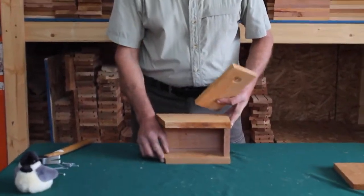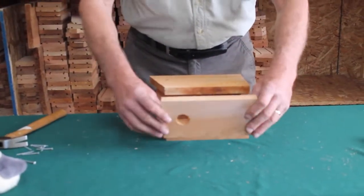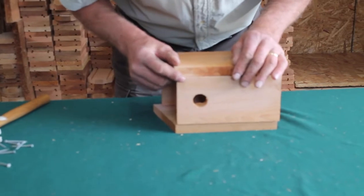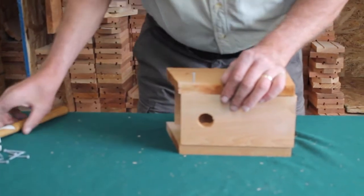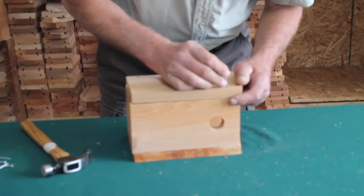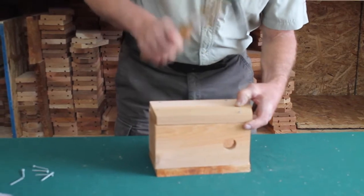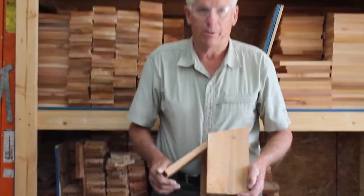We're ready now to put on the front door. The easiest way is to turn the box on its side. The front piece has two sides, a rough and a smooth — we're going to put the rough side in. Place it in and leave a little bit of space here. This allows for ventilation and also ensures that the door opens properly when you put the roof on. We put in a single nail and tap it all the way in. Turn the box over, put in the nail again, tap and drive it in. The door opens — it needs to open for cleaning purposes.